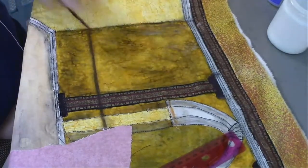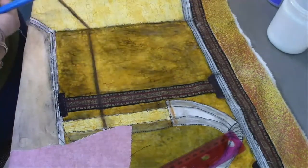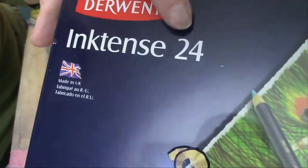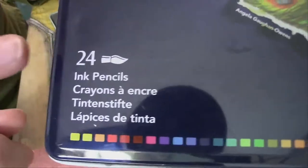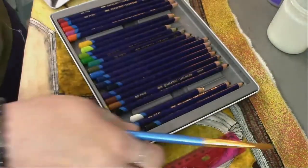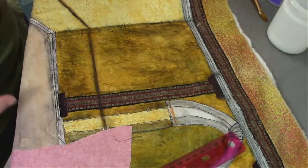Look how much more realistic you make it look. You don't have to use the Inktense blocks — these pencils I find are just a little easier. The ink tints are made in England. The maker's name is Derwent and you can get them on Amazon. Inktense 24 — they're ink pencils. That's what you need for fabric, because the ink is what makes them permanent. They're not cheap but they'll last you a long time.